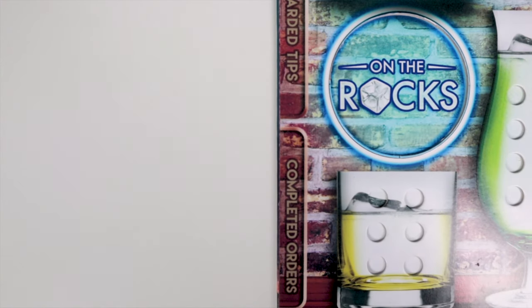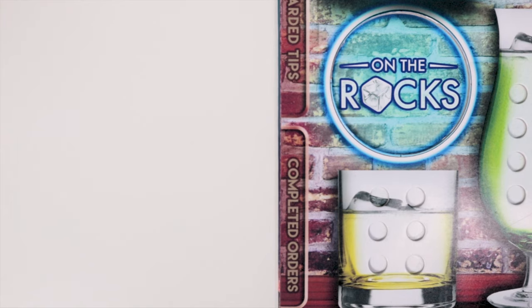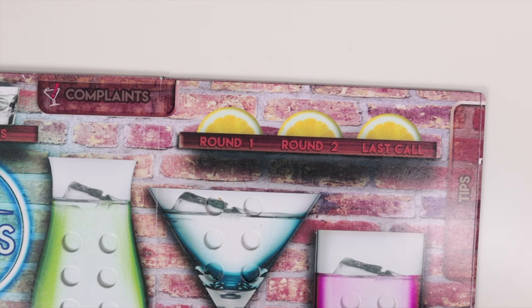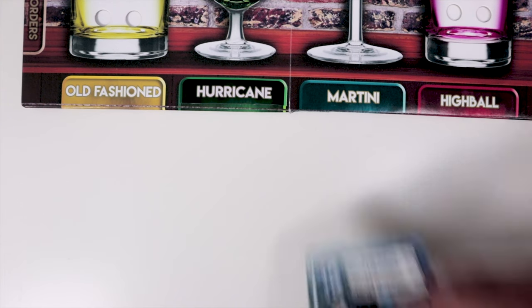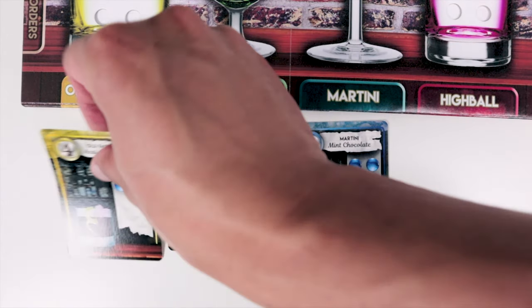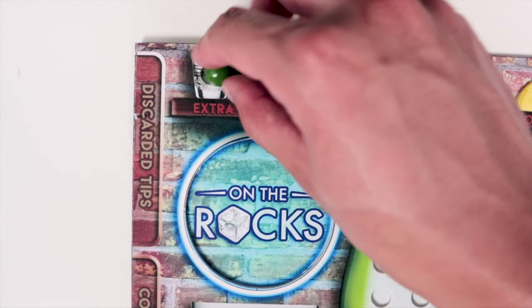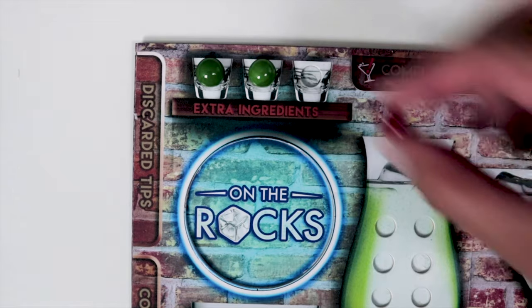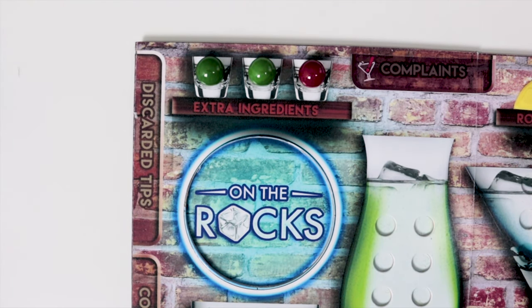So how do you go about completing your order? You want to put all the completed recipes face down by the completed orders tab on the left side. You also have three lemon markers which indicate which round you're in. The player then takes the next order, picking three to four recipe cards and placing them face up in the corresponding drinks tab. You're also going to look at any of the extra ingredients shelf and add any ingredients to your player board following the recipe card, and take any unused ingredients from the jigger bowl and put them onto your player board.